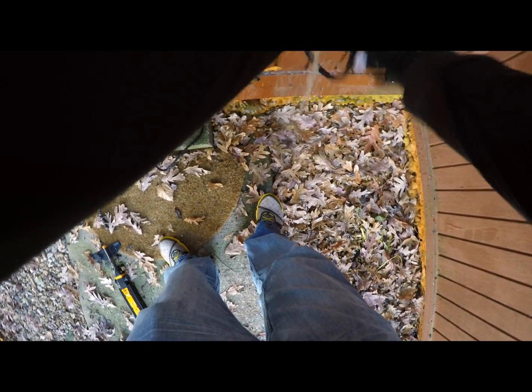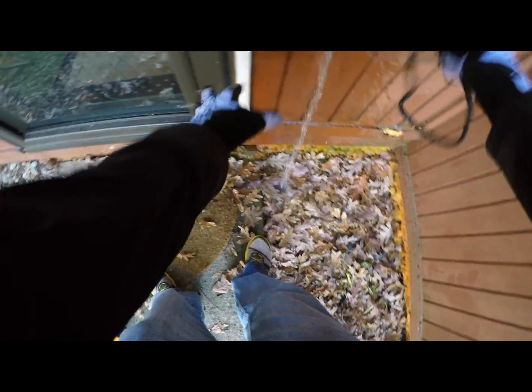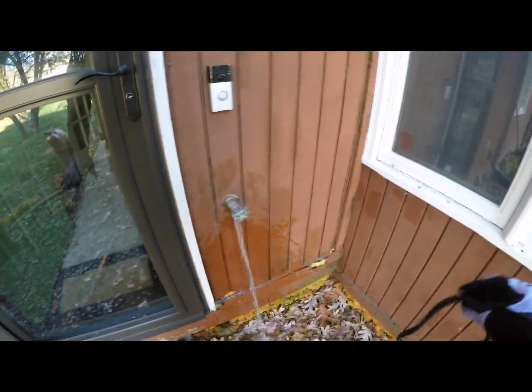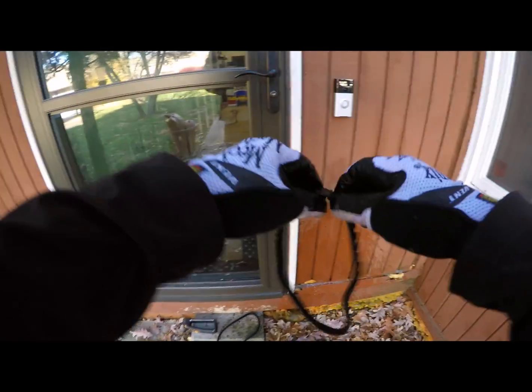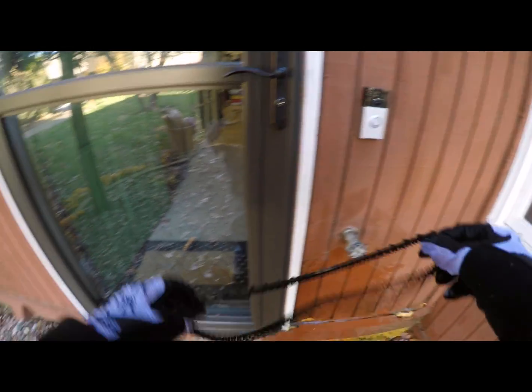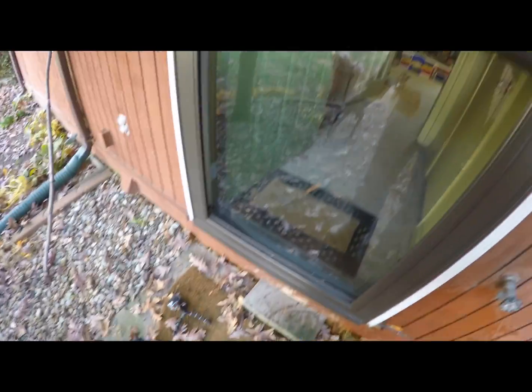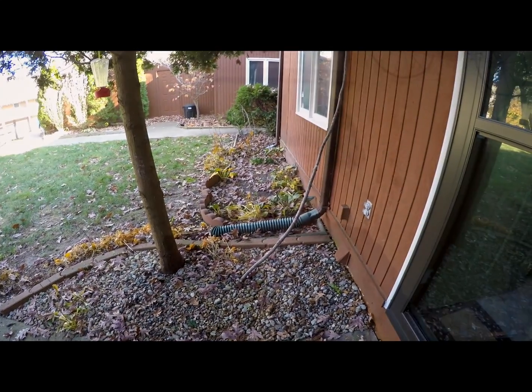All right, that's pretty much it for the outdoor demo. I'm going to turn everything off here and go inside and do another review. It's freezing out here — I'll see you guys in a little bit.